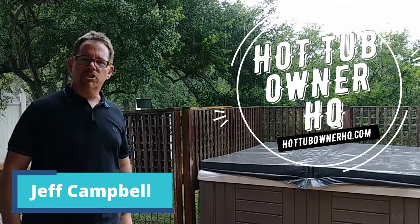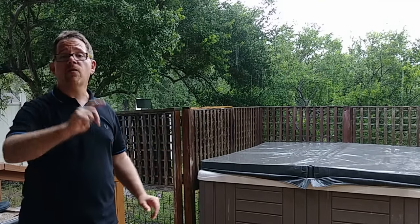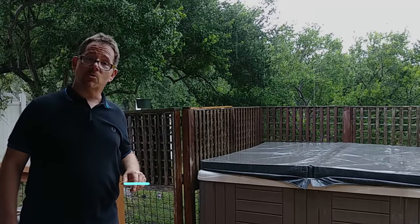On this drizzly day, my name is Jeff Campbell, this is my channel Hot Tub Owner HQ, and my website is hottubownerhq.com. If you're looking for tips on buying or maintaining a hot tub, subscribe to my channel, hit the bell notification button, and give this video a thumbs up — it helps other hot tub owners find this content.